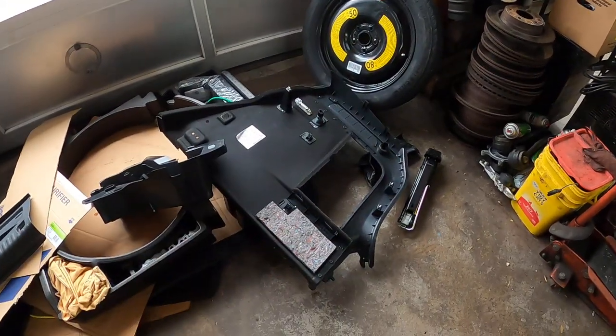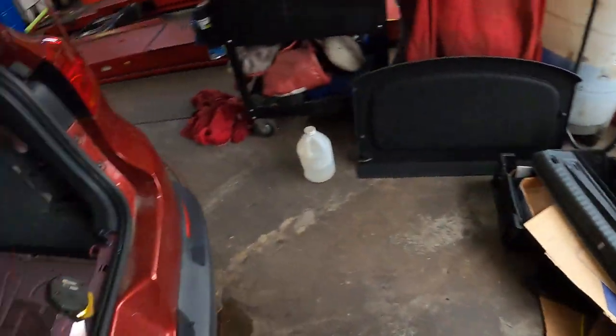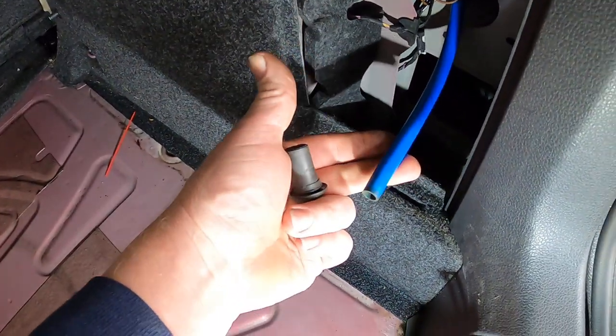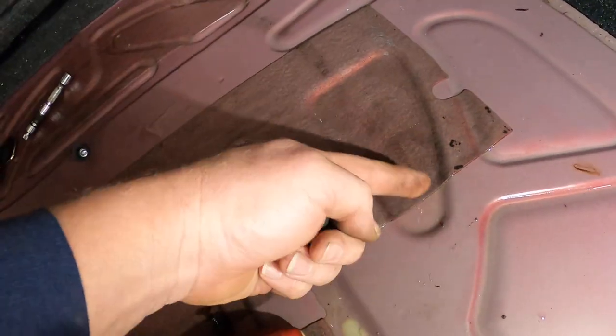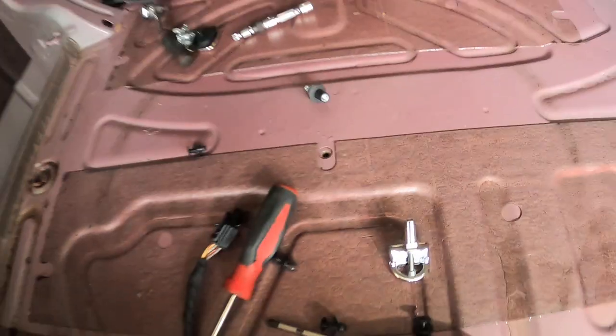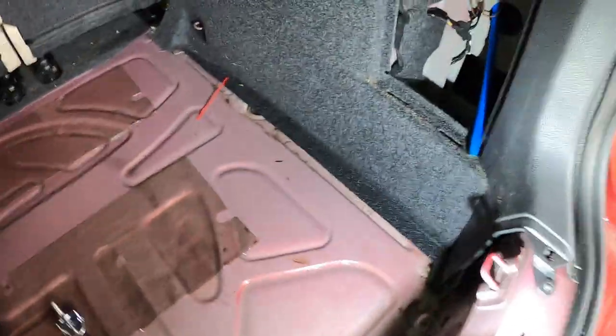— out of the trunk: spare tire, side panel, and everything — you can see right here we've got a blue hose that's a sunroof drain, and another blue hose over here, also a sunroof drain. You can see all the water that's in here — that's all underneath the spare tire.